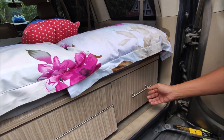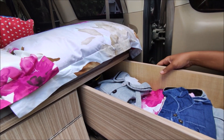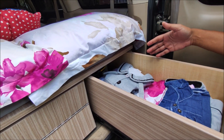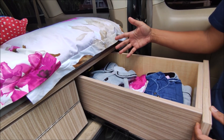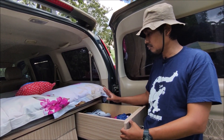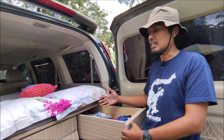Laci yang pertama adalah tempat baju teman-teman. Di sini satu laci ini kami tempatkan semua untuk baju. Laci ini cukup lapang, jadi cukuplah untuk persediaan baju kami berlima selama dua atau tiga hari.